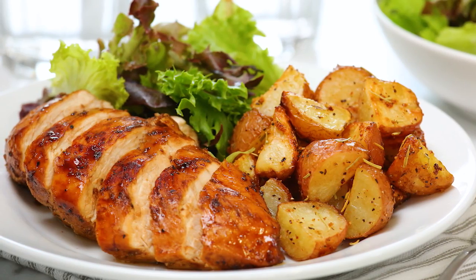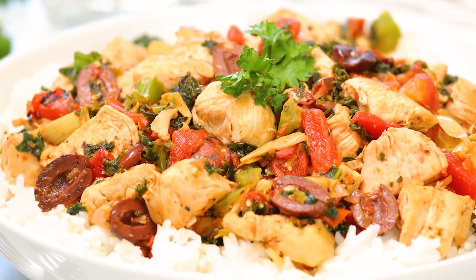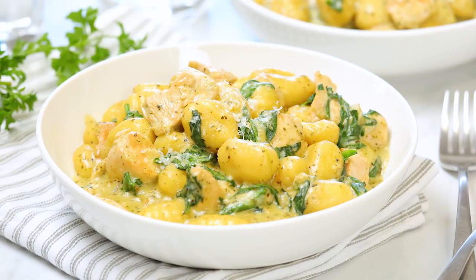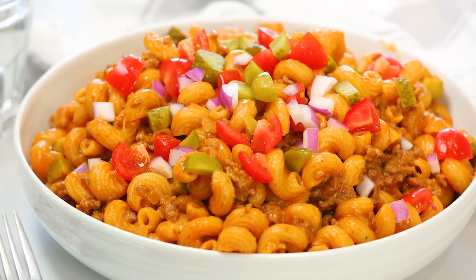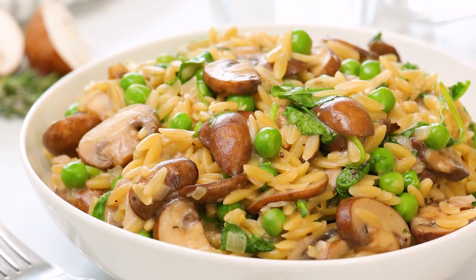Hello lovelies. You guys know that I am all about making life in the kitchen easier, which is why all month long I am sharing some of my very favorite quick and simple dinner ideas that are perfect for busy weeknights and that the whole family will love. And today it is all about this creamy and delicious mushroom risotto.